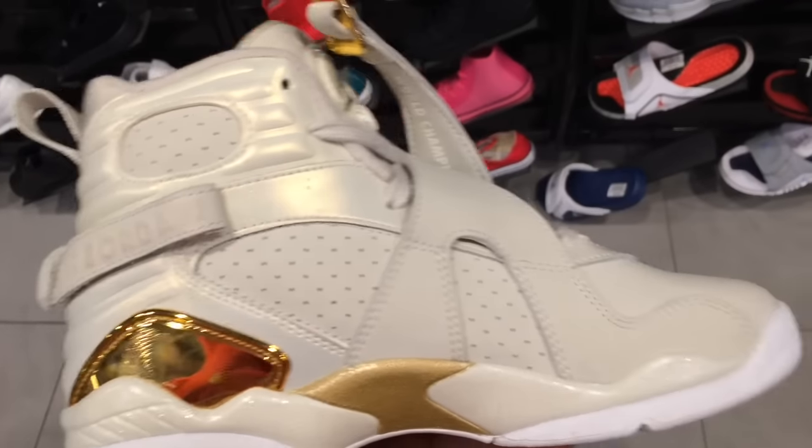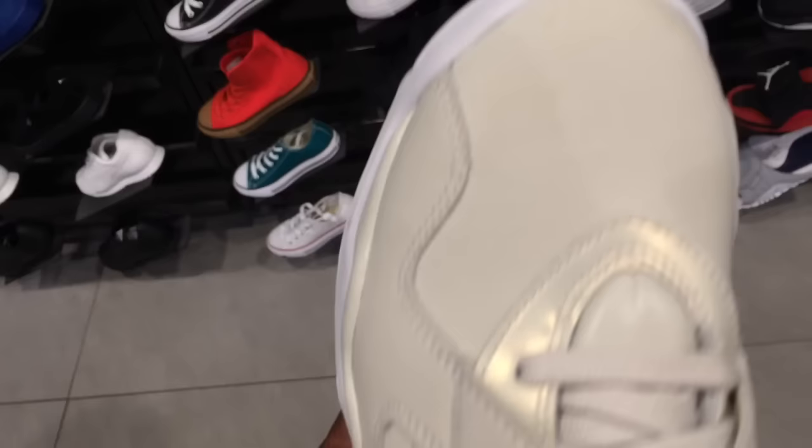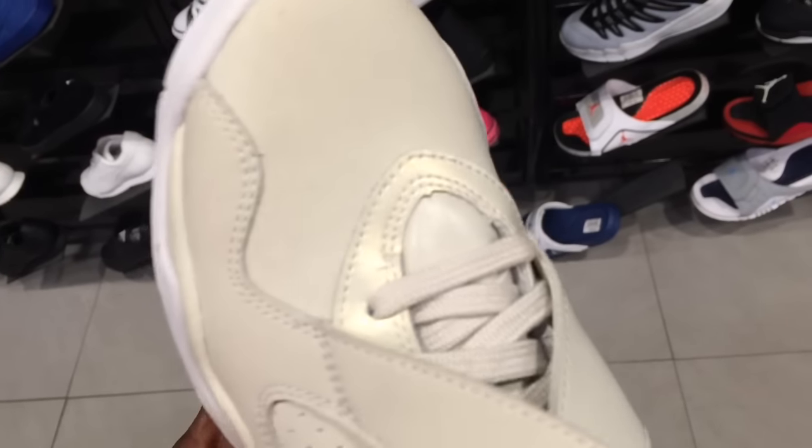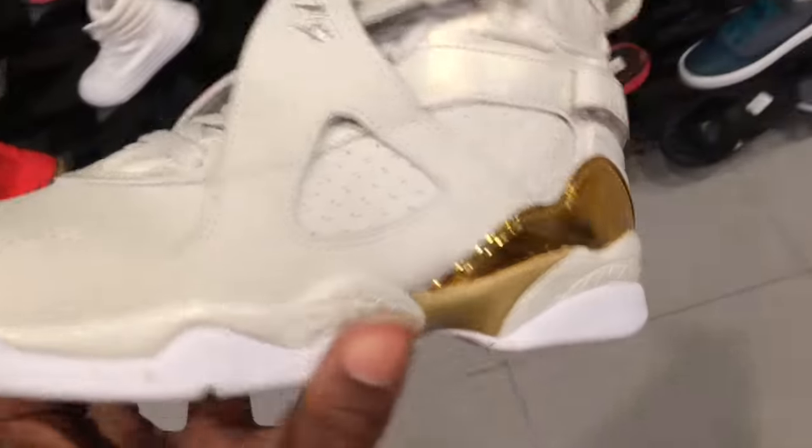It's a dope shoe. This is a size four and a half. But it's definitely not white — as you can see the difference between the toe and the shoe. That pearlescence — I don't know how I feel about these, but it's an easy pass for me.